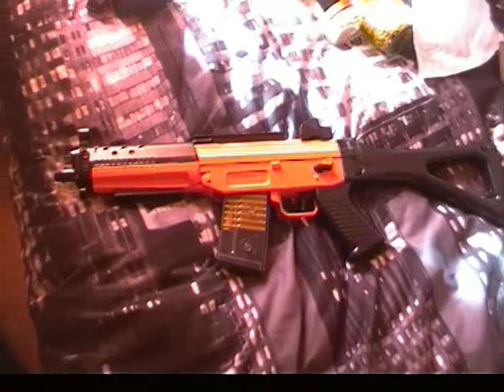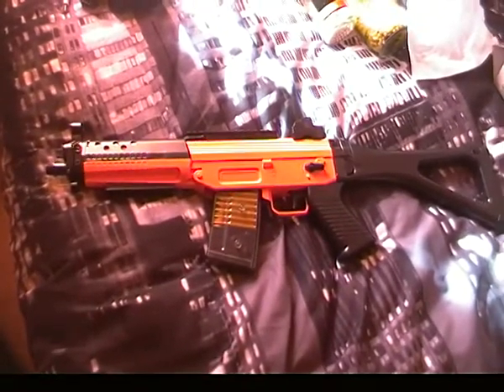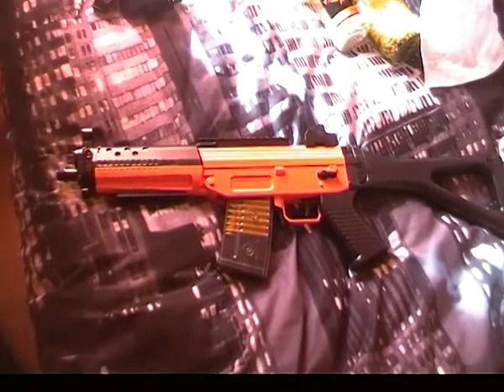First of all, this gun shoots around 300 feet per second. It's fairly light because the gun is made of plastic.